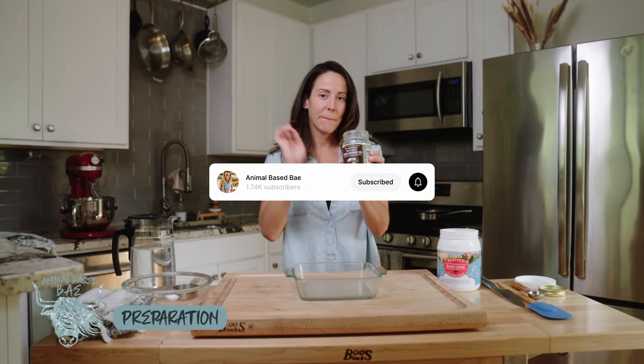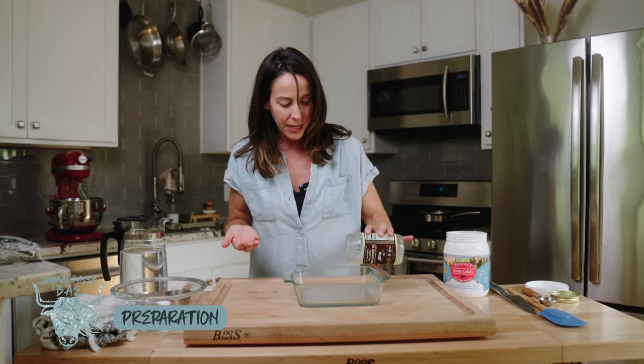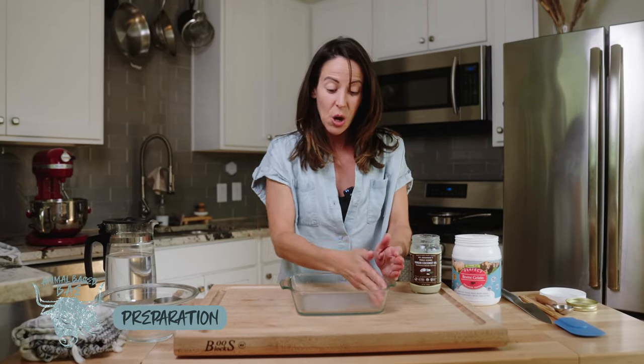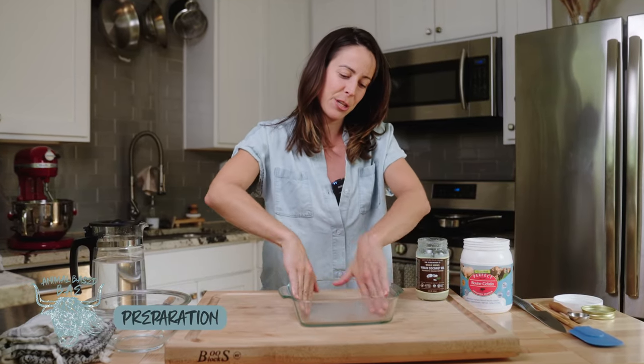We will start by greasing our pan with coconut oil. If you have any other fats such as animal fats to grease your dish with, go ahead and do that. I like to use coconut oil because it's a little sweeter and we're making marshmallows, so that is up to you.